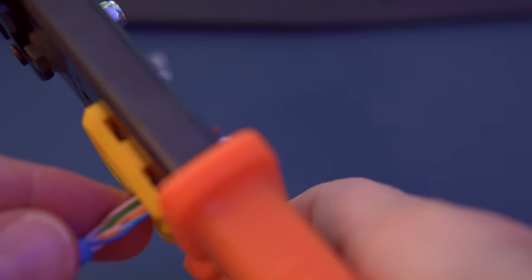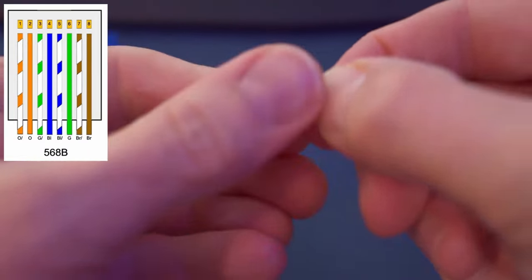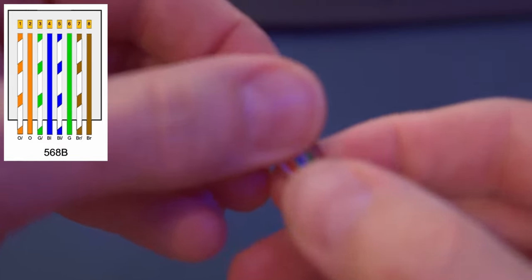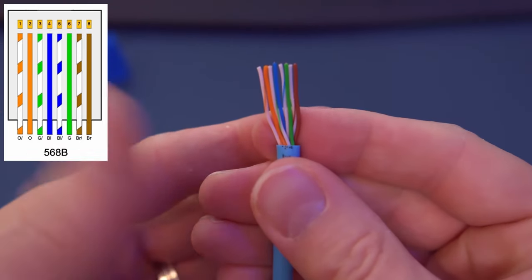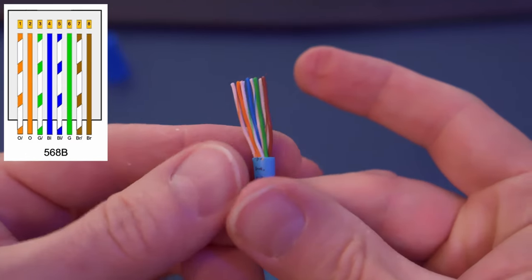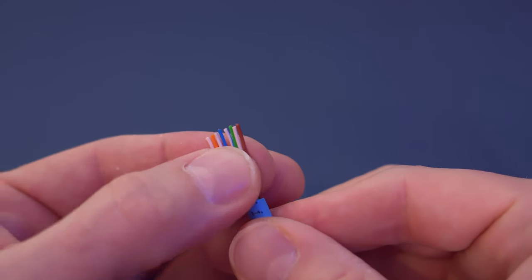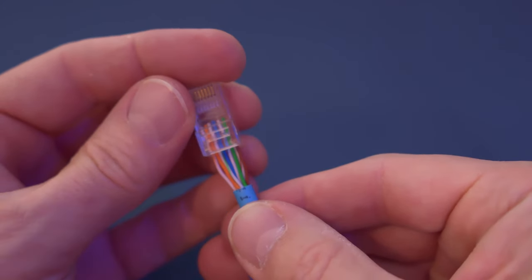When the wires are too long they can get tangled up, so once you've cut them go ahead and organize them. Here's the wiring diagram: white orange, orange, white green, blue, white blue, green, white brown, brown. Once you have them all organized, make sure the wires are straight and flat again, then insert them into the RJ45 connector.